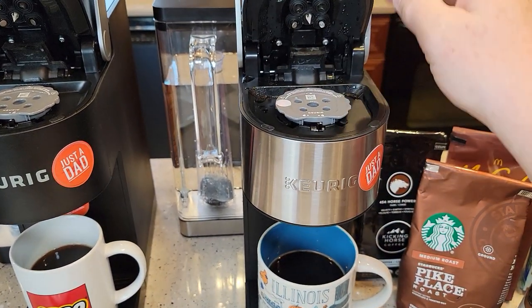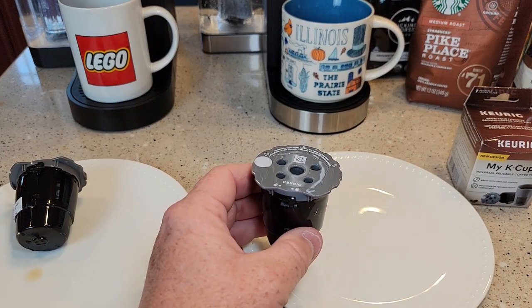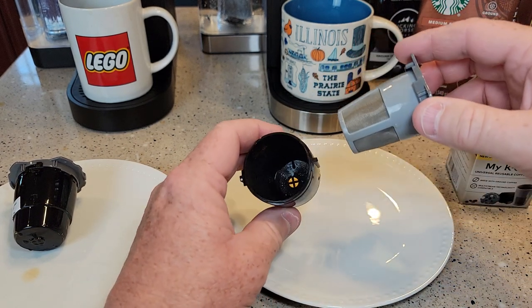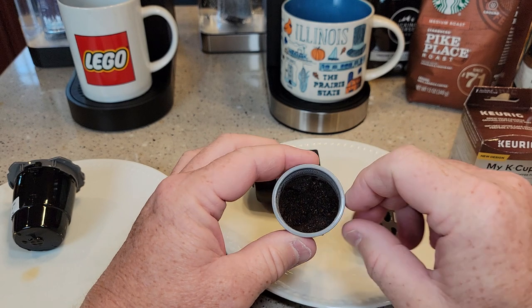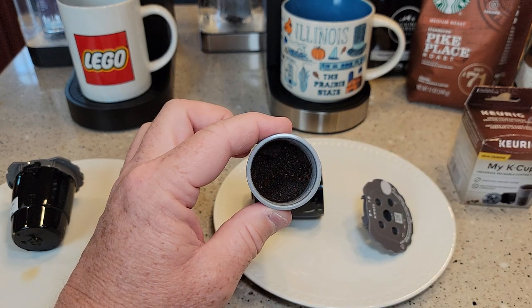Let's go over cleanup — be careful, these can be hot. Cleanup is relatively easy: just turn the cap to the unlock position. It does get pretty dirty down in there. You can kind of see with the multi-stream technology there are five little indentations in the coffee grounds where the needles hit.